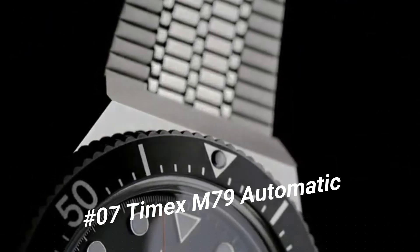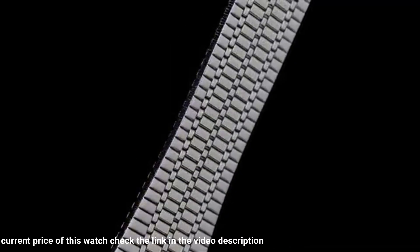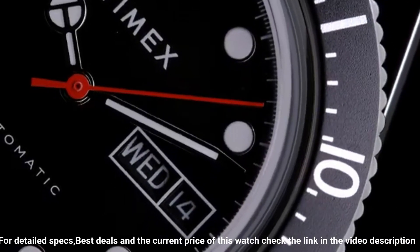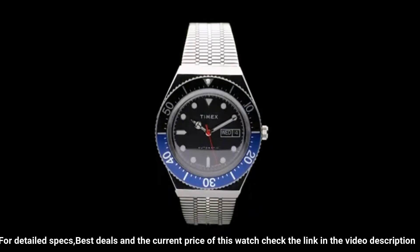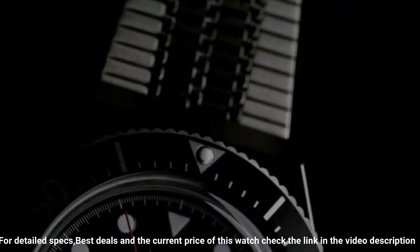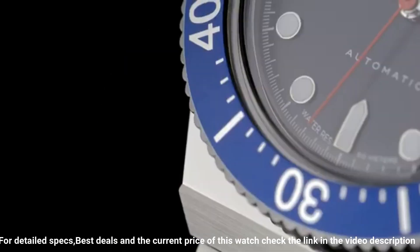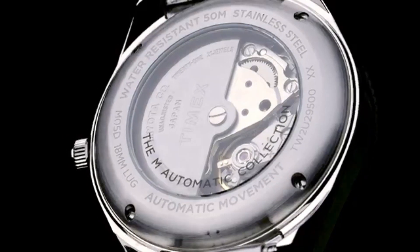Number seven: Timex M79 Automatic. Case width: 40 millimeters. Case material: stainless steel. Band color: stainless steel. Buckle/clasp: self-adjust. Case color: stainless steel. Case finish: polished. Case shape: round. Crystal/lens: acrylic. Dial color: black. Dial markings: markers. Watch movement: mechanical automatic wind. Water resistant: 50 meters. Case height: 14.5 millimeters. Strap and lug width: 18 millimeters.